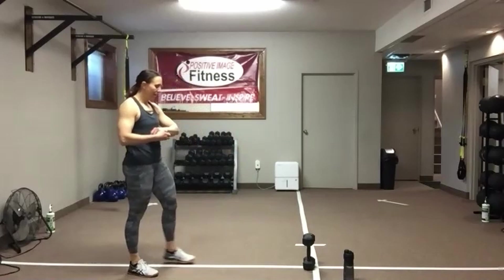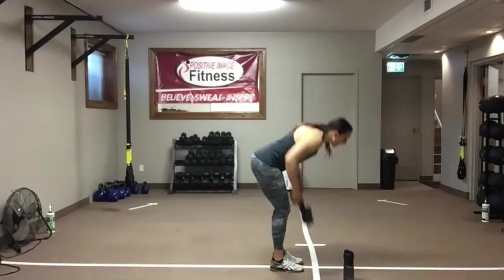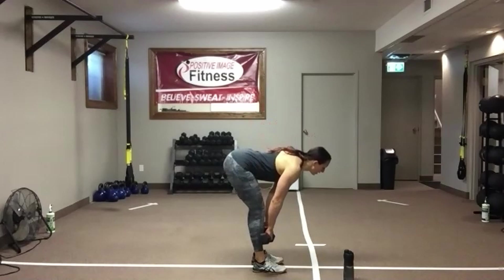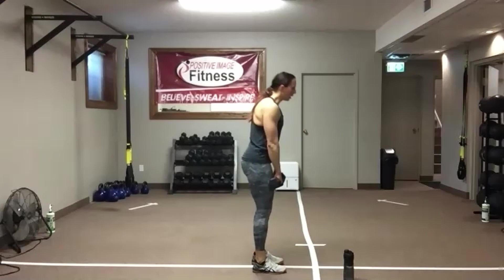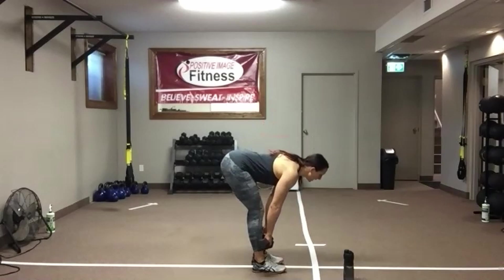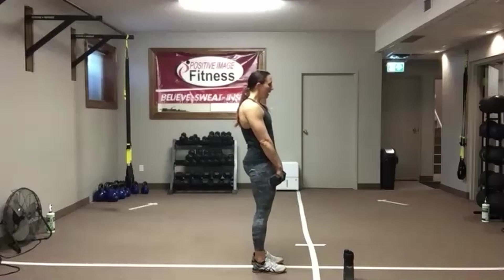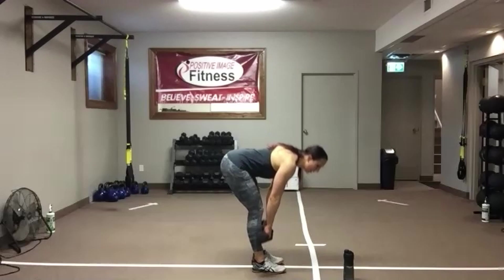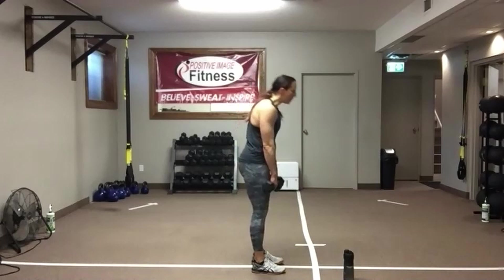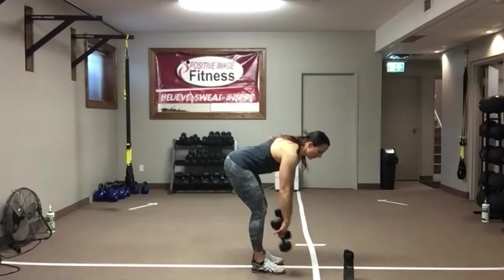Deadlift — good work! Shake those legs out. Grab your weight. Shoulders down and back, push that butt back, get a nice stretch. Stand up nice and tall. Abs nice and tight — keep that belly button pulled up into the spine. Squeeze that butt to stand back up. Dumbbells shaving the legs — keep your weight nice and close to the body. We've got 10 seconds — grab water. We're going to go into a two-minute complex. Four, three, two — good work.